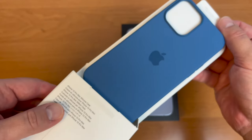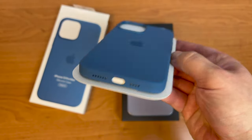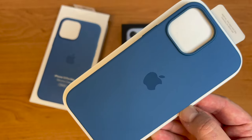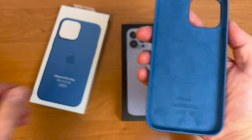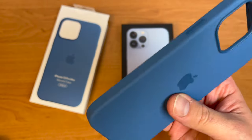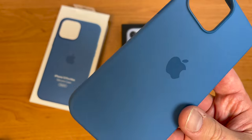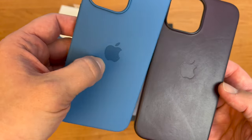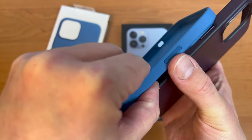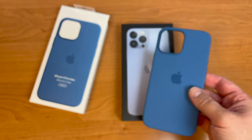Here is the new blue silicone case. This is how it looks in this lighting — I'll try to film it outside too so you can see the difference in real life. It feels very good and it's much easier to clean, just with water. You can see the Apple logo here in a different color; on the leather case the Apple logo was inside the leather material. This case has rubberized silicone buttons compared to the metallic buttons on the leather case.